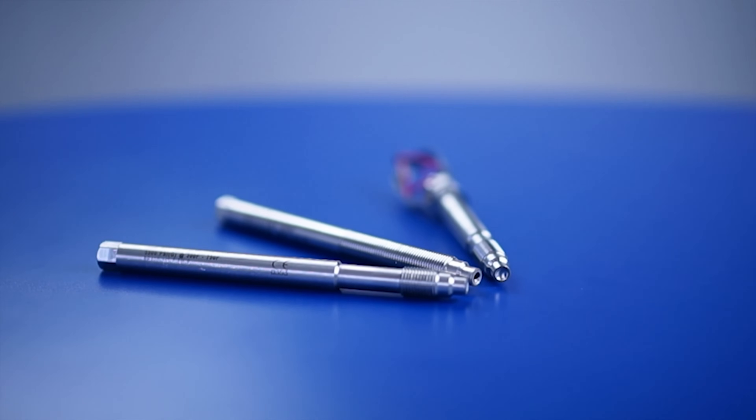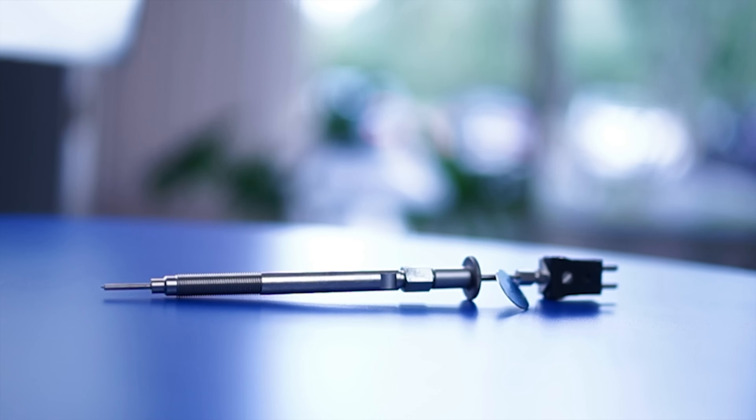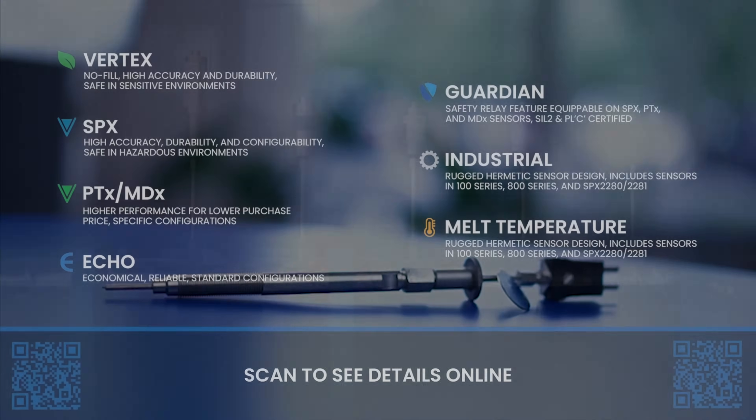Our burst plugs are designed to instantaneously provide pressure relief when excess pressure occurs in the extrusion process and can be outfitted with an indication device. Our melt temperature measurement devices are designed to directly measure temperature in the melt stream and offer the ability to measure the depth of immersion of the junction into the hot melt stream. Dynisco additionally offers both fixed and adjustable depth immersion temperature sensors that provide direct measurement of the melt stream temperature.